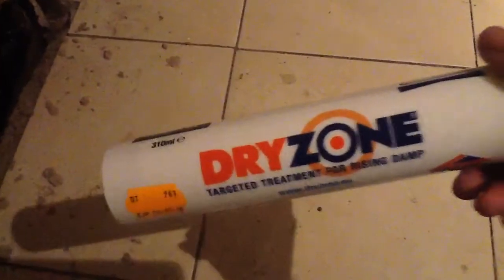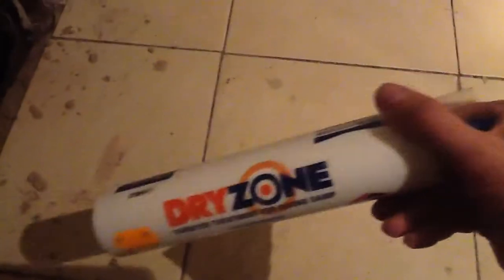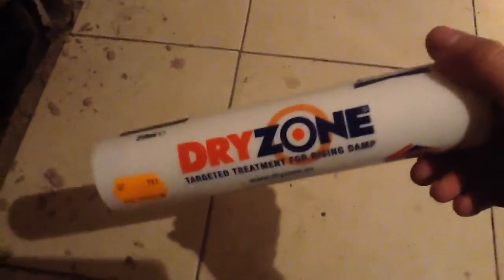If you want these tubes put in your house, you're looking at a proper company that might charge you 500 quid, and you can do it yourself for probably about 100 — you just have to have a long drill bit.